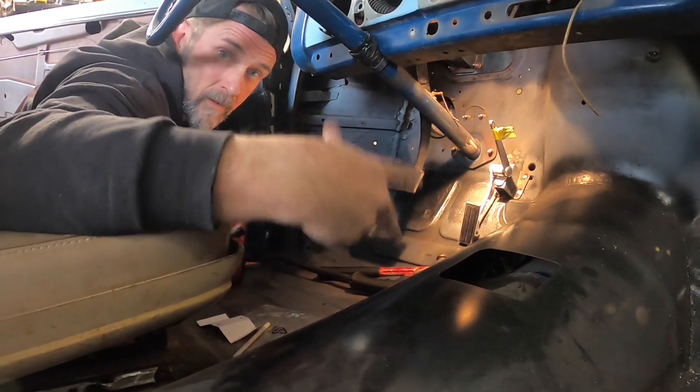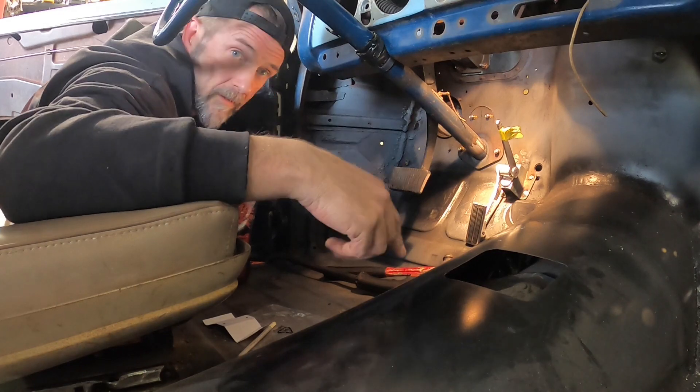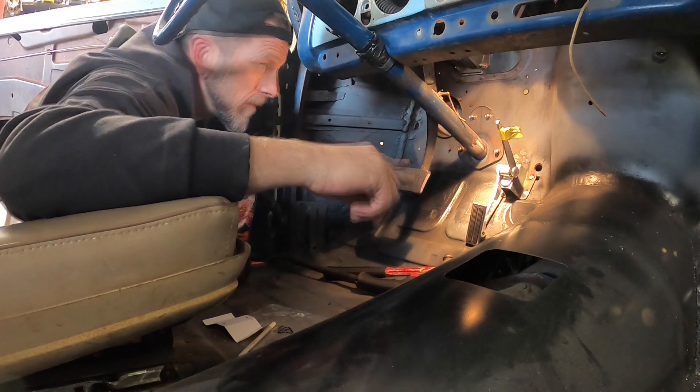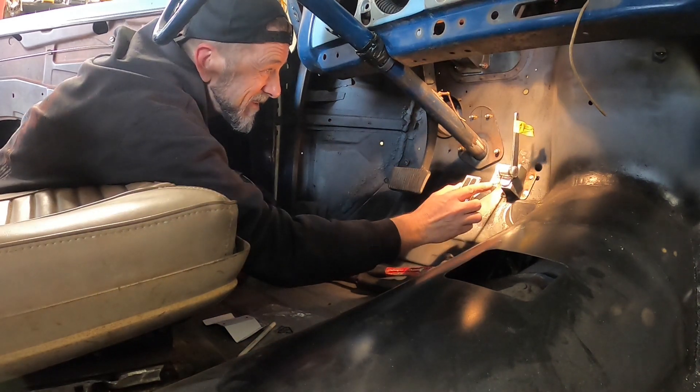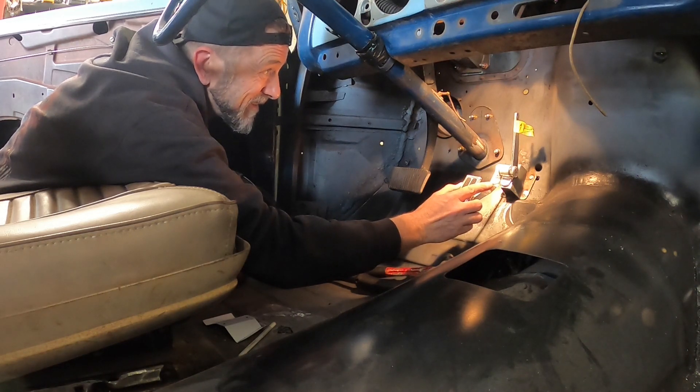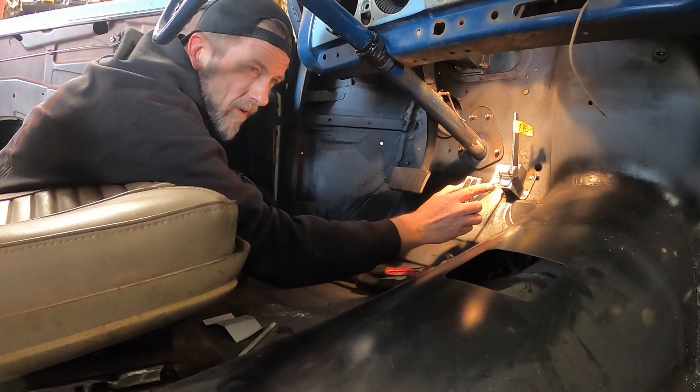The little pedestal is welded on there. Next I've got to figure out where to drill a hole for the cable to come through — where the most natural place for that would be. I've got to figure out how much cable pokes through the firewall first.